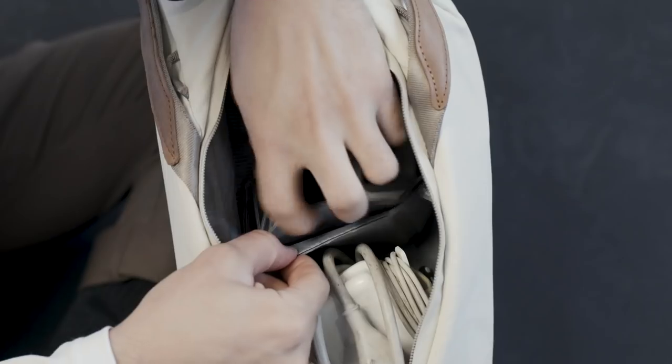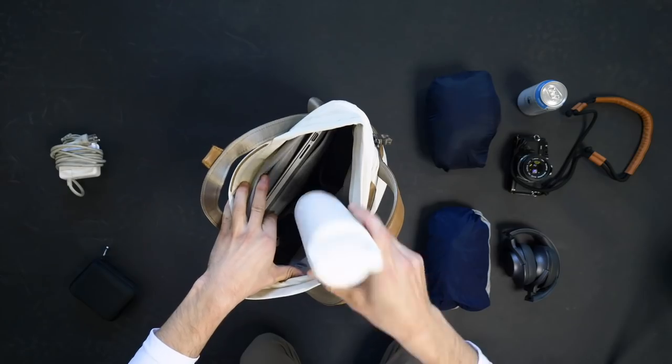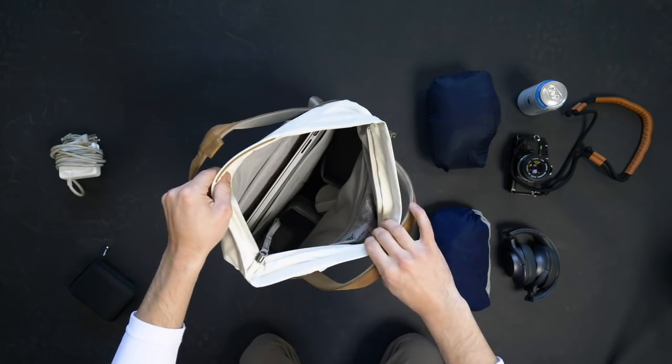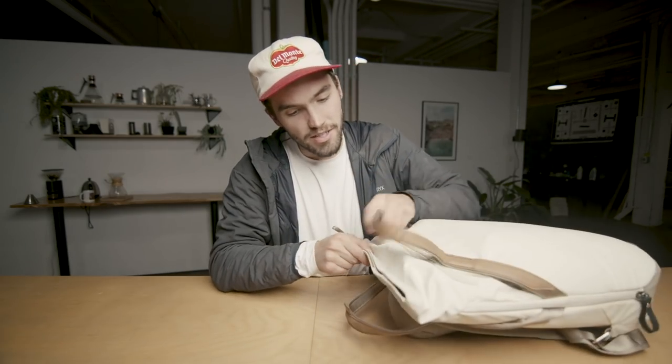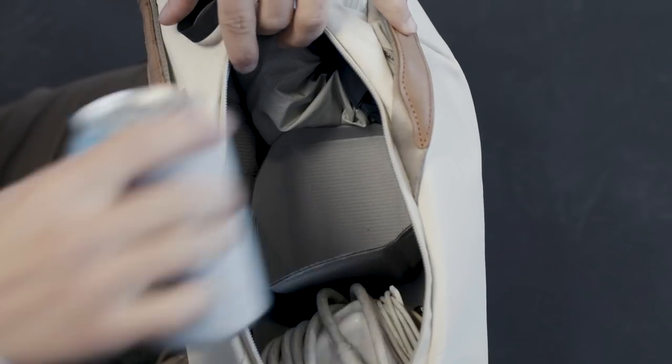It still has those Peak touches — side access right here, top access with a zipper that is weatherproof, and this thing goes really deep. I put a water bottle in earlier and it just disappeared into the abyss. On the front you've got another zipper and then Peak's little camera clip. Peak took a unique, unexpected approach that I haven't seen on any other bags, and it paid off. Also, more magnets. This bag has a laptop sleeve and customizable Velcro compartments inside, so you can still use it for photo gear, gym clothes, groceries — whatever you want.